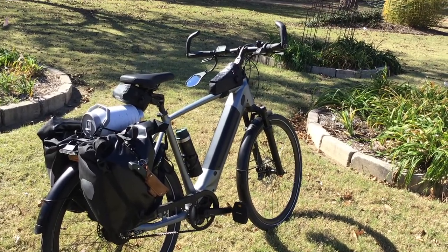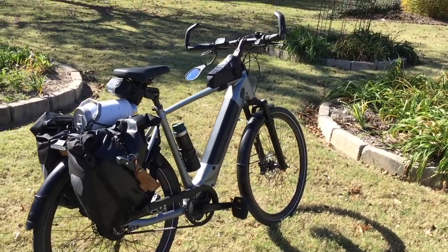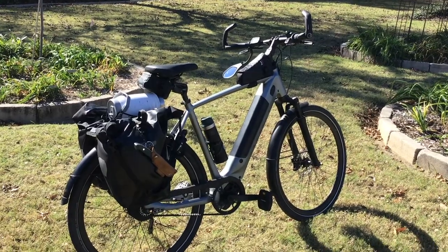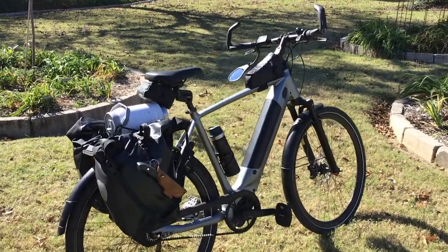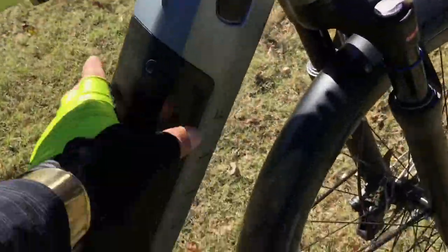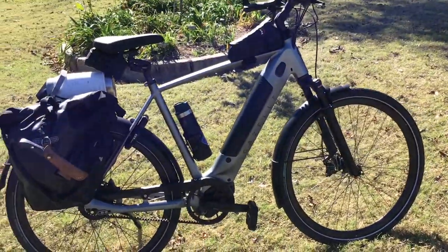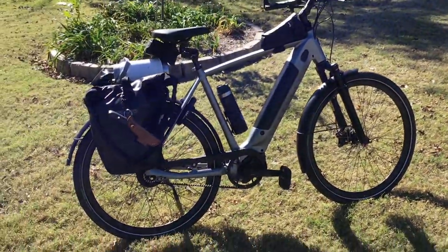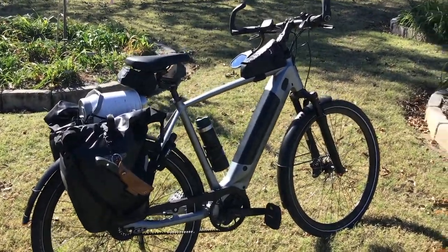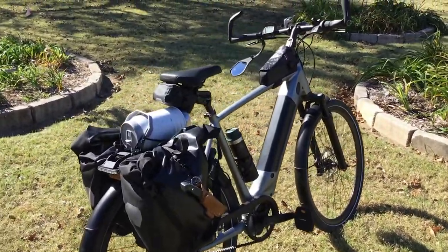Now let's get into the problems I have with this bike. None of these are major — they're just personal opinions. After a little while, my battery starts making little creaking sounds. Is that a big thing? No. With my Trek Damani the battery wouldn't come out — now that's a big problem. Here it's just making a little creaking sound sometimes, so it's not a really big thing.